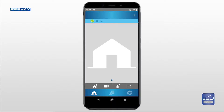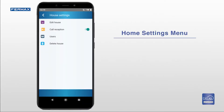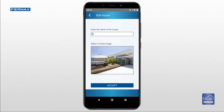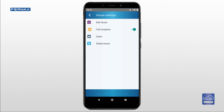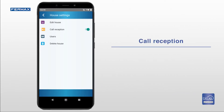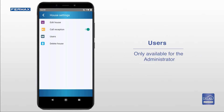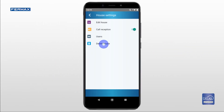The home settings menu offers different configuration options, so if you manage more than one home from the app, you can customize it for each home. If you enter the first one, you can change the name and image of the home. You can enable or disable receiving calls from the video door entry system on your smartphone. If you deactivate this option on one device, the other users will still receive the call. Here you can add more users, and you also have the option to delete the home.